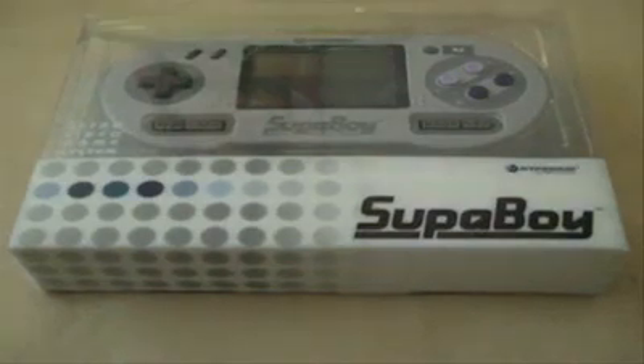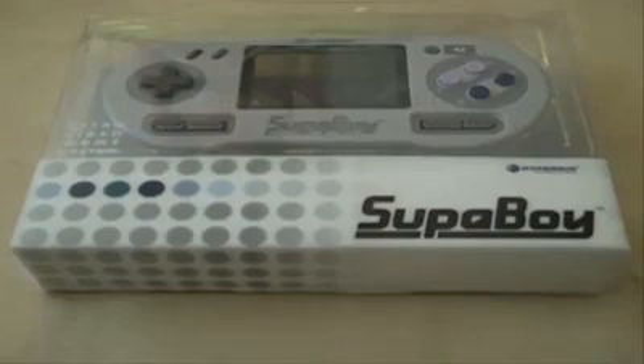What is up gamers, back again with the Superboy — another Superboy video. This one's more of a demonstration slash unboxing video.